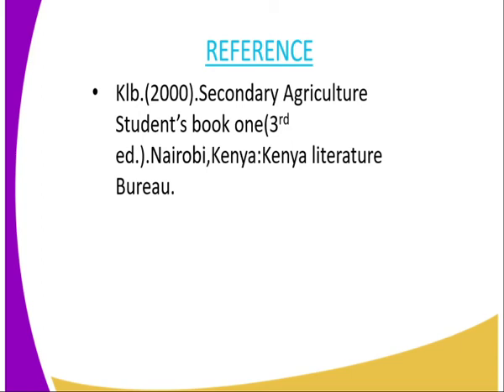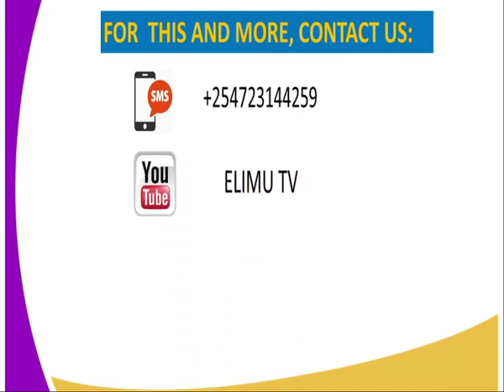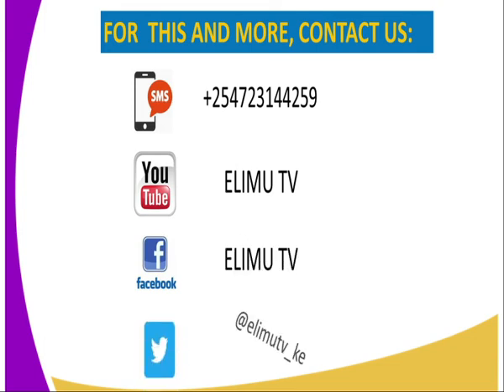For more information, you can contact us through the following addresses: SMS through the number displayed, YouTube at Elim TV, Facebook at Elim TV, and you can also tweet us at Elim TV underscore ke. Thank you for joining me in this lesson. Till next lesson, goodbye.